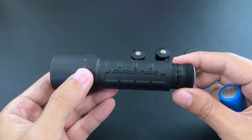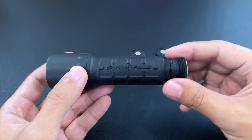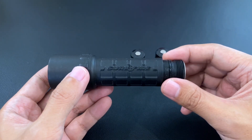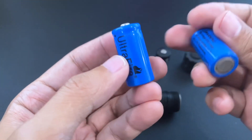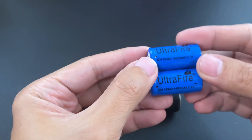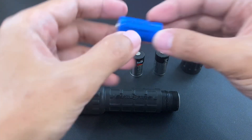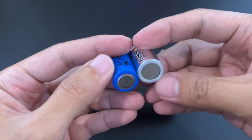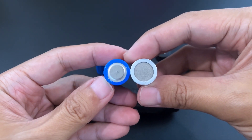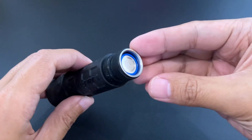There was also a suggestion to use 17650s or 16670s, but I just couldn't find them. So what I actually found were these ones — 16340 batteries — and they're actually a closer match to the CR123A in terms of height and diameter, and they actually fit very well.